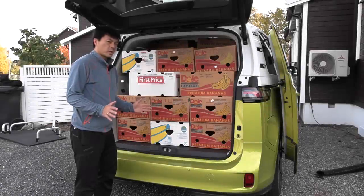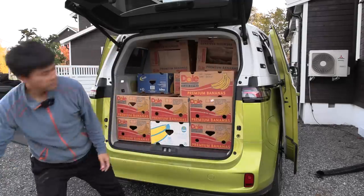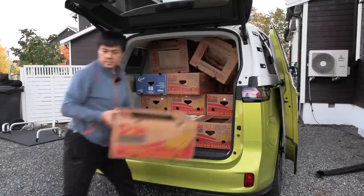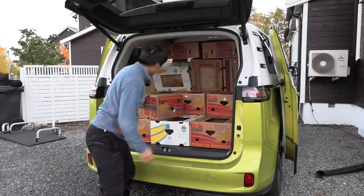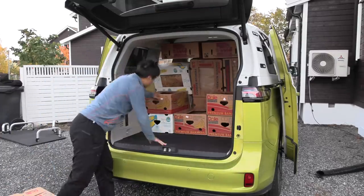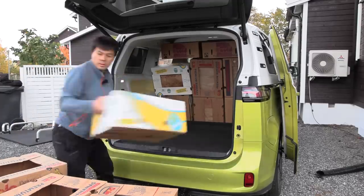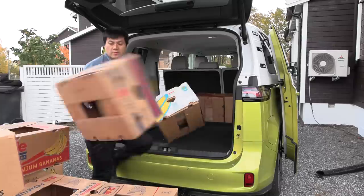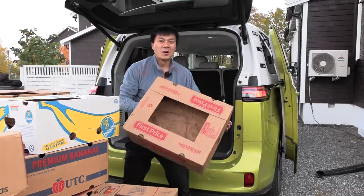Let's turn up the pitch and start counting: one, two, three, four, five, six, seven, eight, nine, ten, eleven, twelve, thirteen, fourteen, fifteen, sixteen, seventeen, eighteen, nineteen, twenty, twenty-one, twenty-two, twenty-three, twenty-four, twenty-five, twenty-six, twenty-seven, twenty-eight, twenty-nine, thirty!